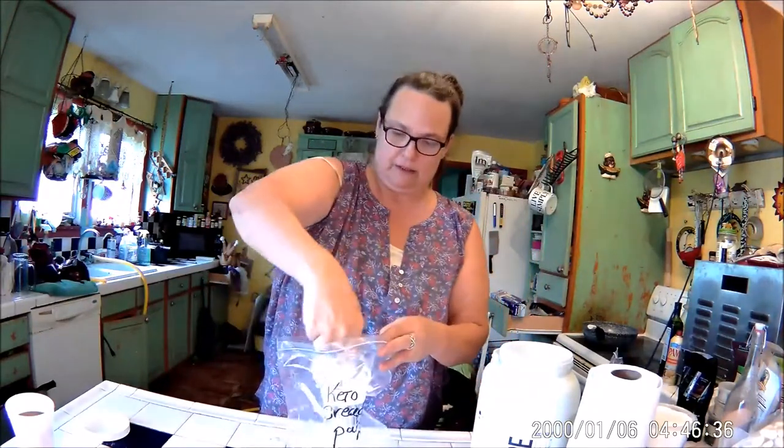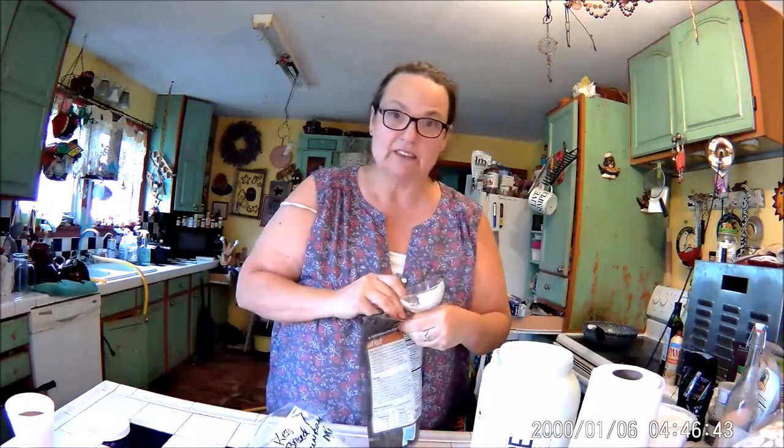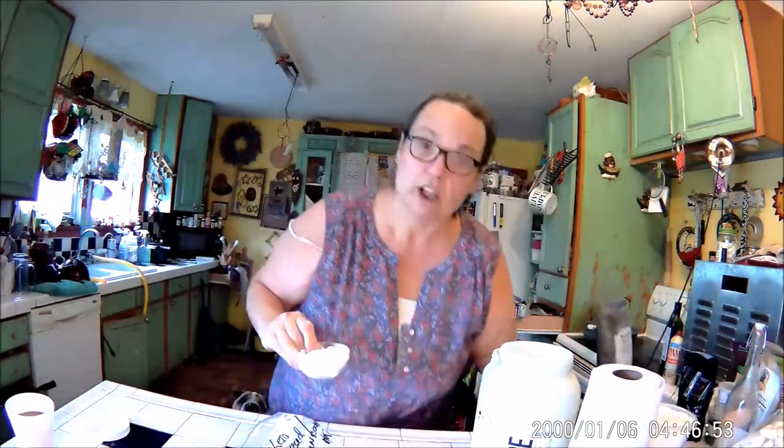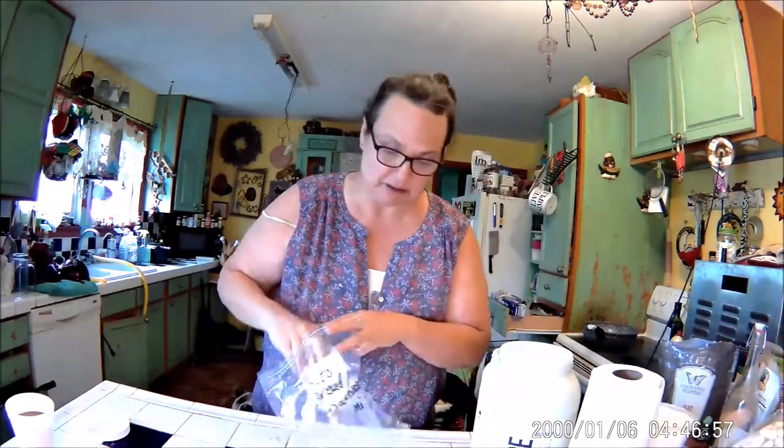A scoop of IsoPure whey protein powder — and as always, I'm going to be so exact with these measurements. Scoop of that. Now you have to get yourself some oat fiber. This is zero net carbs — it's 26 fiber and 26 carbs and they negate each other. Go with an equal amount of oat fiber. Where do you get the oat fiber? Where else? Amazon. As soon as my son fixes me up, I'm going to link it below. So there in the bag with the IsoPure.